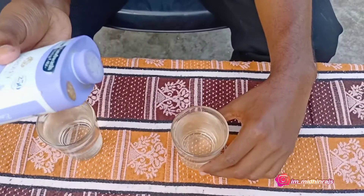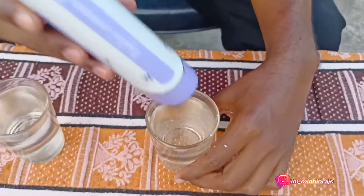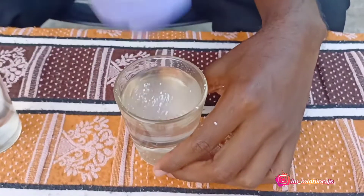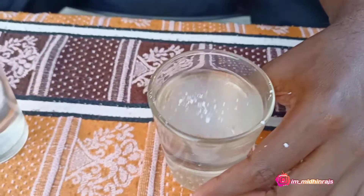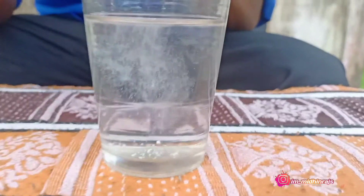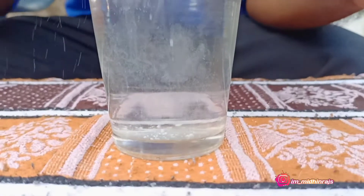Now we are going to check this out. We will add the powder in the water.